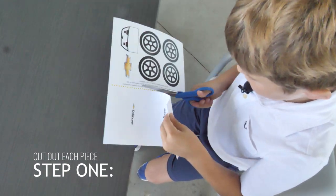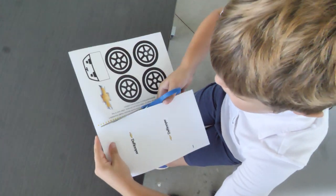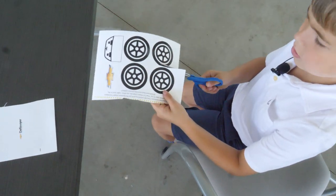Meet Daniel. He is showing you how to make your car. The first thing you'll need to do is cut out all of the elements including the car body, wheels, windshield, and classic Chevy Bowtie.